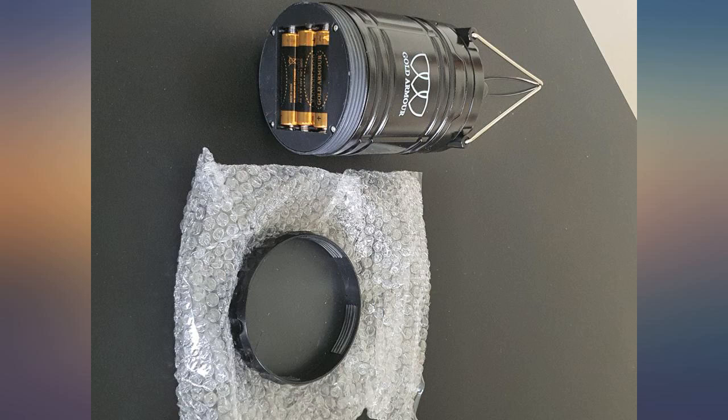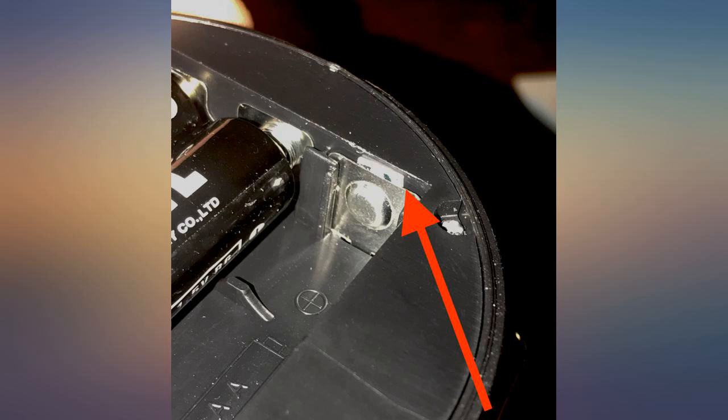Briefly looked at the light up close by accident and got a slight headache — be careful.